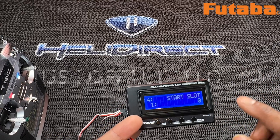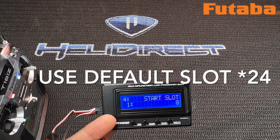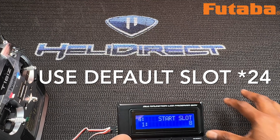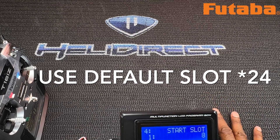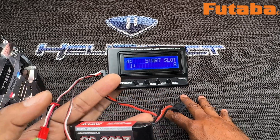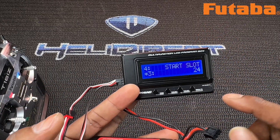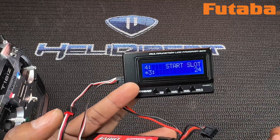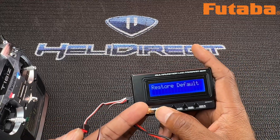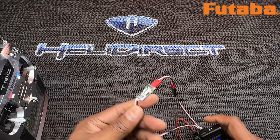Here's the last one — number four: Start Slot. If you're a Futaba user, when you do telemetry you have different banks and slots where you can place your telemetry readings. There are options at 8, 16, and 24. The default is 24. Go to the next item — there are no more items. That's pretty much all you need.